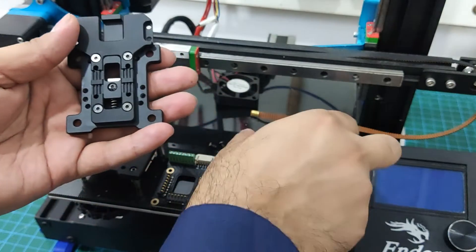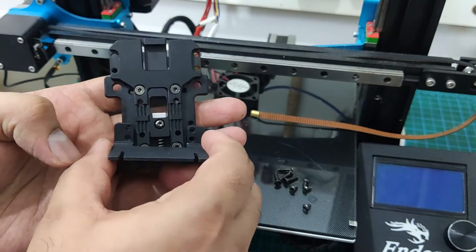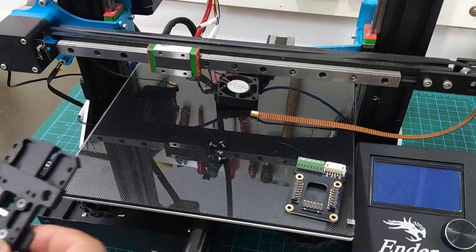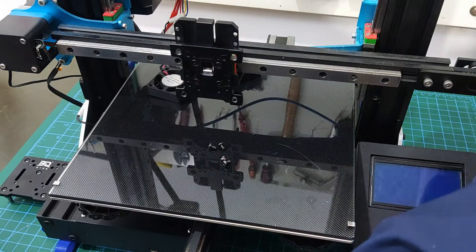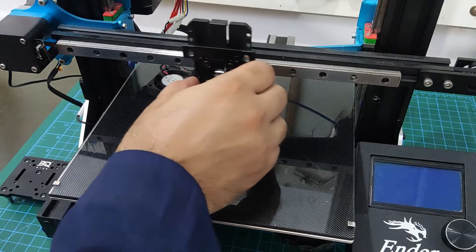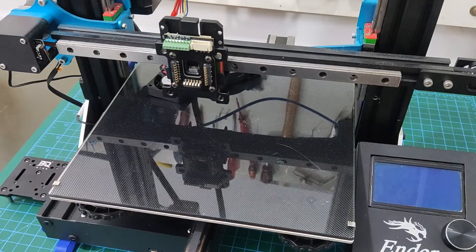You also need to fix this bracket for holding the belts. The holes are threaded from the factory and the bolts are included in the kit. With the magic of video editing the plate is now fixed to the MGN12 block. Then you can go ahead and tension the belts and fix the PCB — with that, the mechanical installation of the fixed plate is now complete.